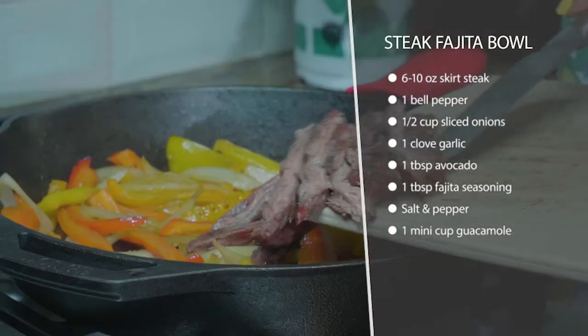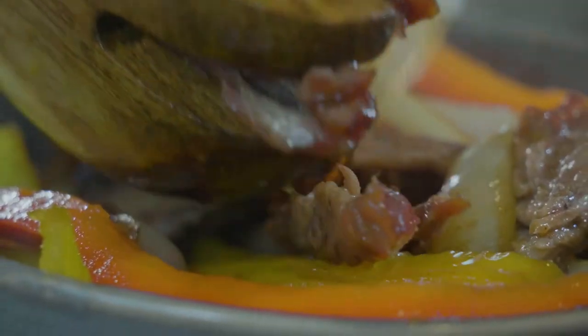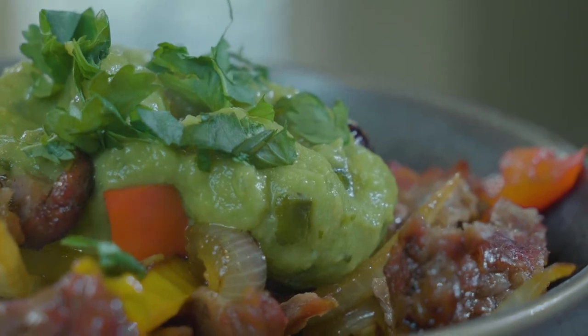Add a little bit more avocado oil and fry up your steak right there in the pan. You can get some fajita seasoning or use a blend of your own that you like. Season that up, and as soon as it's ready, add the whole thing to a bowl, top it with guacamole and some more salt, and you're good to go.